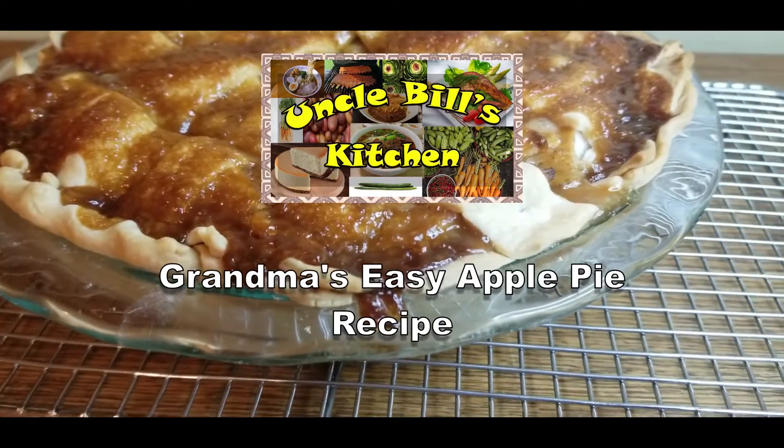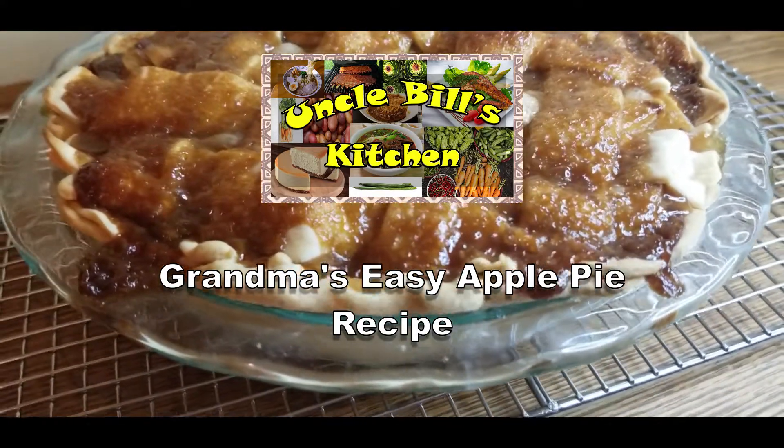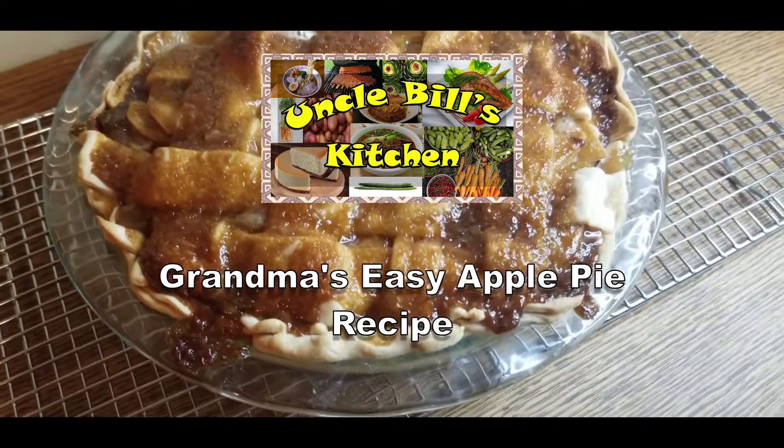Hello and welcome back to Uncle Bill's Kitchen. Today we will be making Grandma's Easy Apple Pie Recipe with store-bought crust.